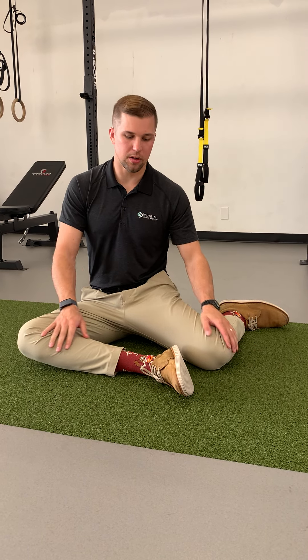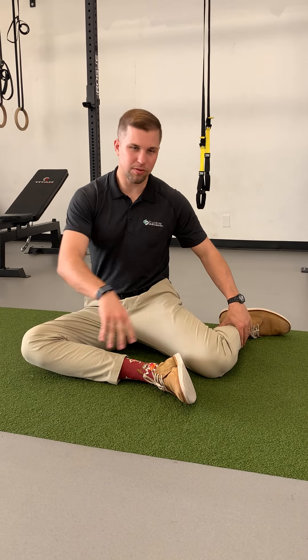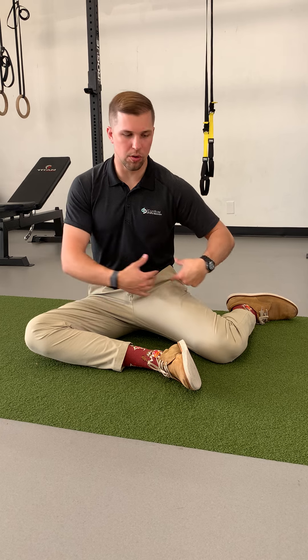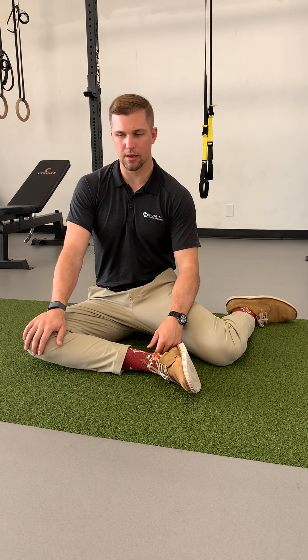For this one you're gonna start in a hip 90 — roughly 90-90 position, doesn't have to be exact. You can start just sitting here and notice where you're tight.